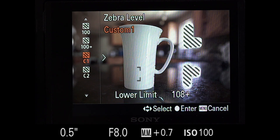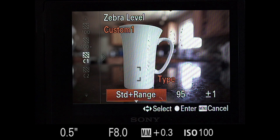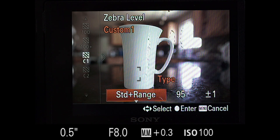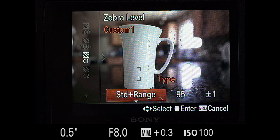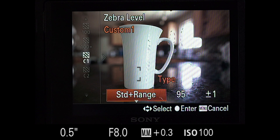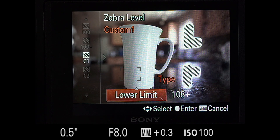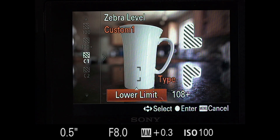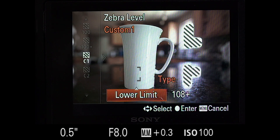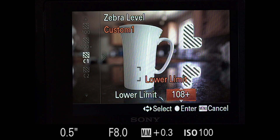If you go to 100-plus, something interesting happens — it shows you anything at 100 and over but keeps all the zebras on, so the window stays lit as well as areas just starting to become overexposed. Sony also gives you the ability to customize this with C1 or C2 presets. You have two types: Standard, which is exactly that range behavior showing zebras only within a set range with a plus or minus value — I think that's an easy way to miss overexposure. The better option is Lower Limit, like 100-plus but customizable. I have it set at 108, and I'll explain why momentarily.